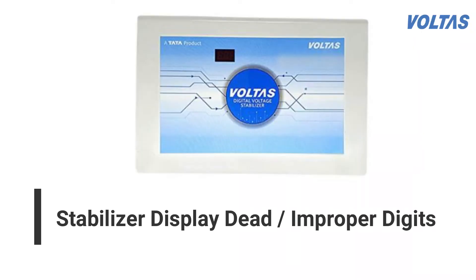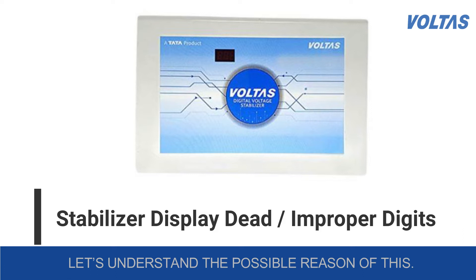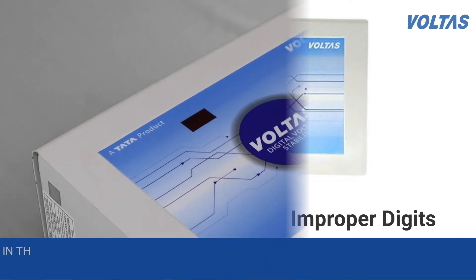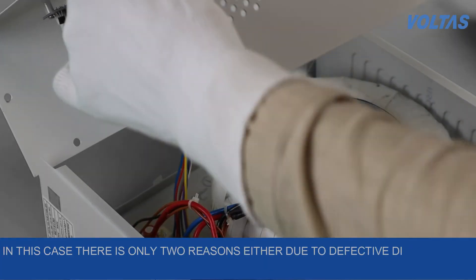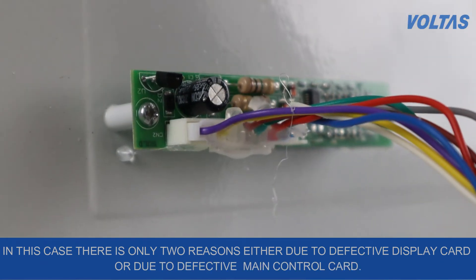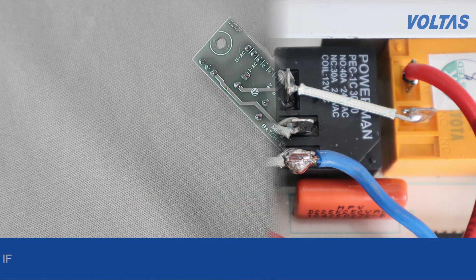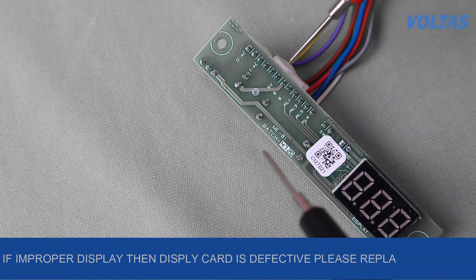Stabilizer display dead or improper digits — let's understand the possible reasons. In this case there are only two reasons: either a defective display card or a defective main control card.